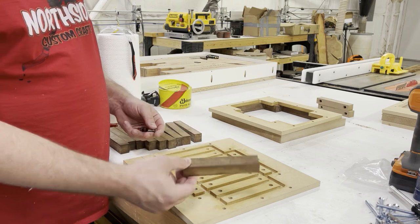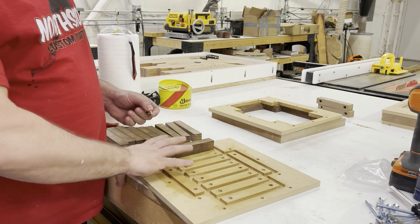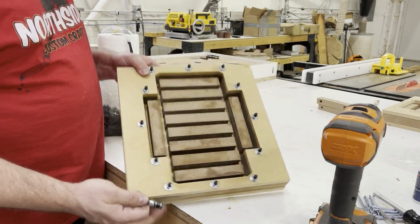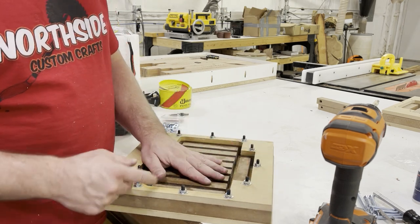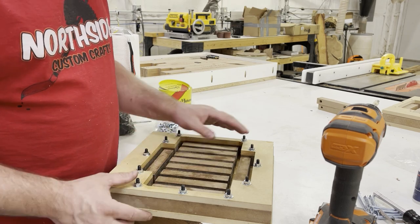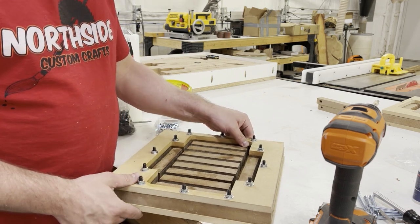Now I'm going to put these onto these with the bolts and put this thing together — next time you see it, it's going to be assembled. One thing I can already tell is when I put the threaded inserts in, they might not be all the way straight, so that's going to make things sit a little funny. I'm going to leave it like that for this first pour just to see what it does to the silicone mold.